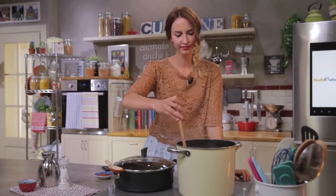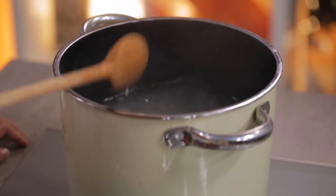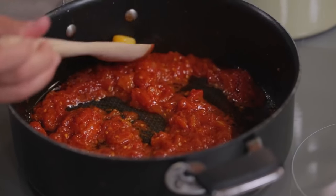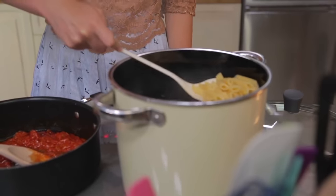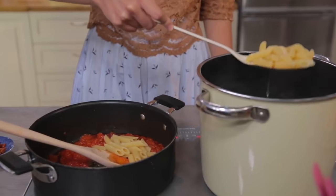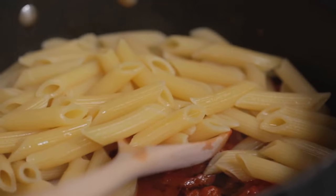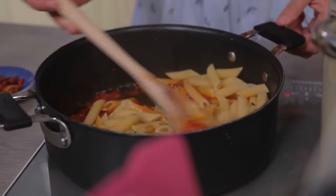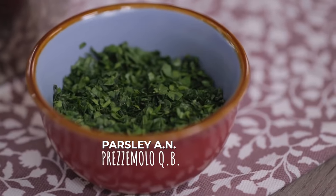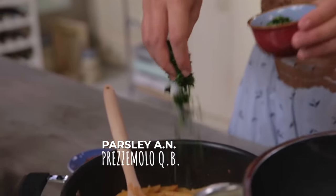Meanwhile, I'll take care of the pasta. Here is the sauce that has thickened well. I can take the garlic out and drain the pasta directly into the pan. A nice stir to blend everything, then I'll flavor it with a handful of chopped parsley.